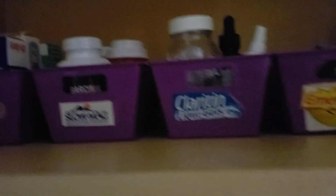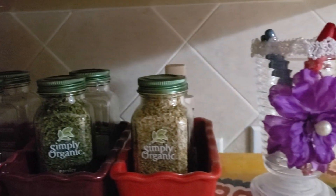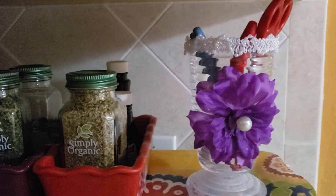Simple. Nice and simple. This is my economical way of organizing.